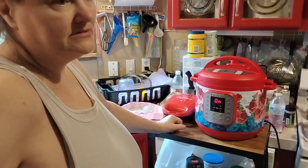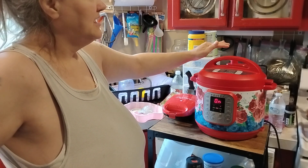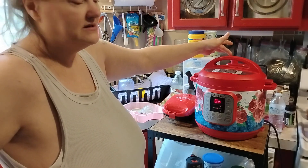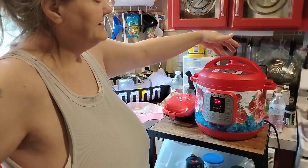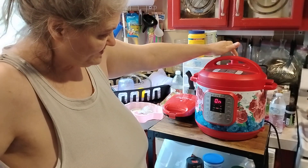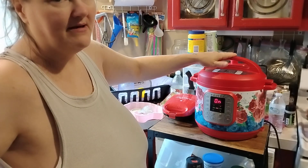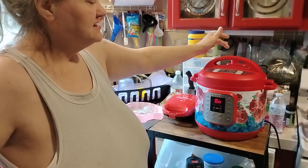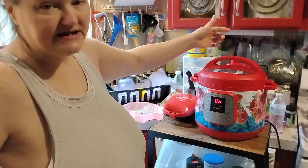If you watch what you do, they're not dangerous. You've got to make sure it's on sealing. And if you're afraid of it, just let it go off by itself. But if you're an expert at using the Instant Pot, you could take something, put it over the top, knock it to venting, and it'll let all the steam out, and then the door will come open.